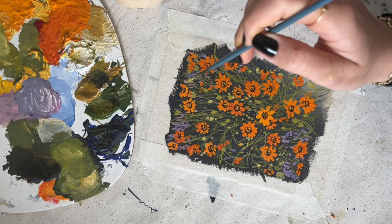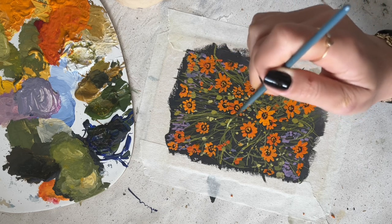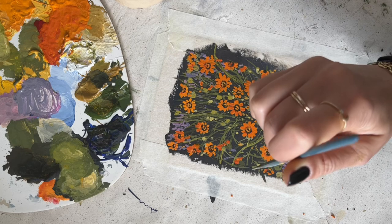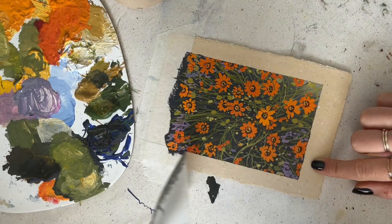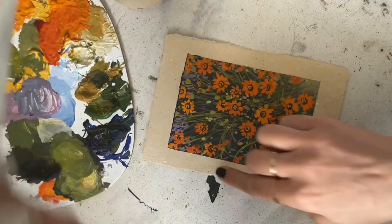And that's it — I really hope you like it! Going to remove the tape now, as you can hear, and sign my name and also the name of the painting. Okay, bye!